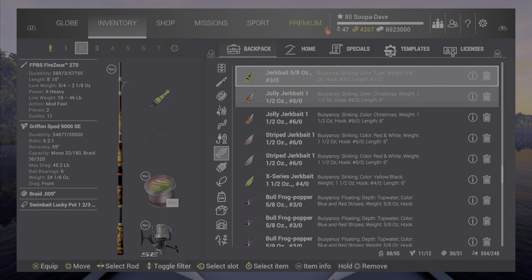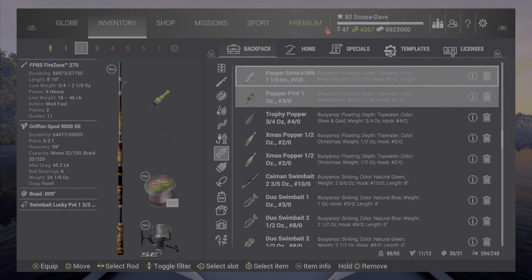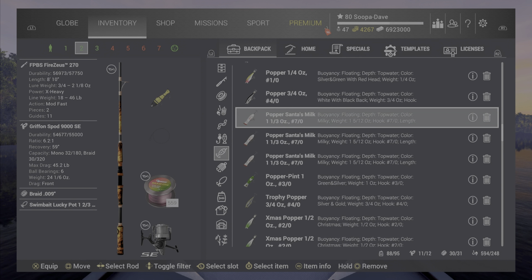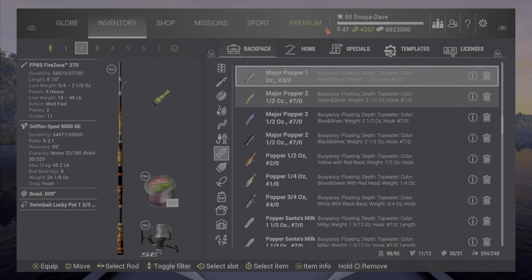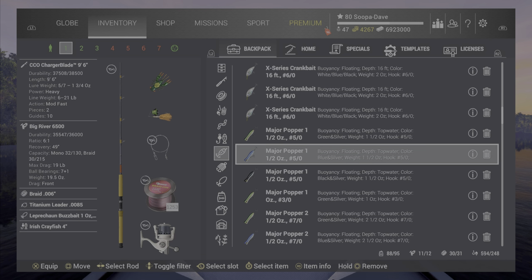There were some surprises in this pack. Here we go — this pipe popper, one ounce — this thing surprisingly was not that great. I tried it at a few places, it wasn't terrible, but it didn't catch much when you compare it to the milk popper or any of the major poppers.